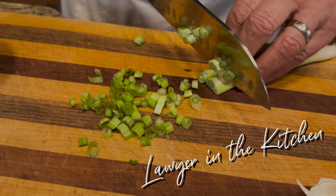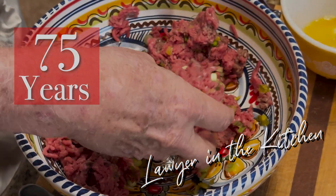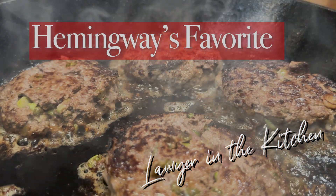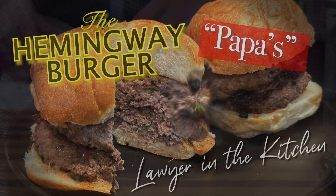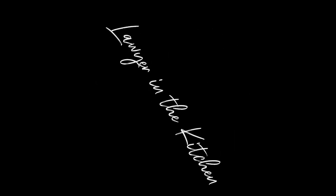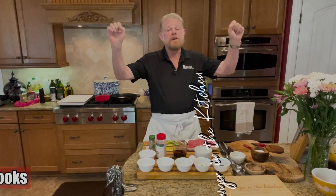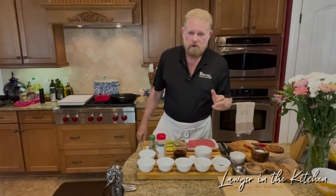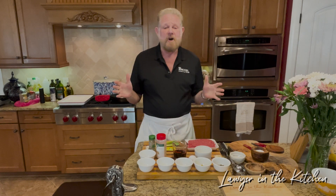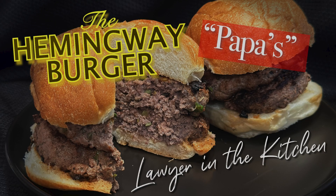Want to make a totally different burger recipe that's 75 years old? Try Ernest Hemingway's Favorite Hamburger — actually, it's called Papa's Favorite Burger. Welcome to Lawyer in the Kitchen. Today we're going to make Hemingway's Favorite Hamburger, or as it should more aptly be called, Papa's Favorite Hamburger.